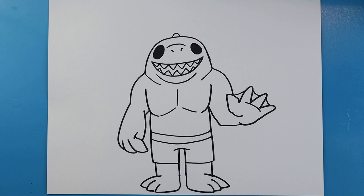And there you go — there is your drawing of King Shark from the new Suicide Squad. I'm going to fast forward and start coloring this. Thanks for watching, hope you enjoyed.